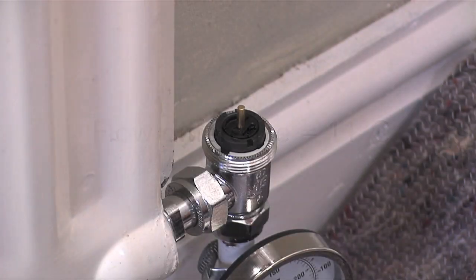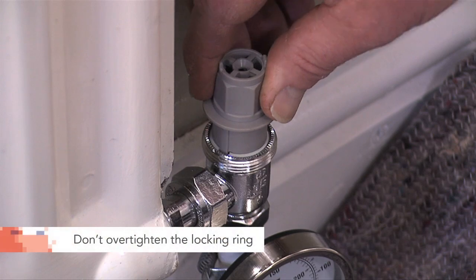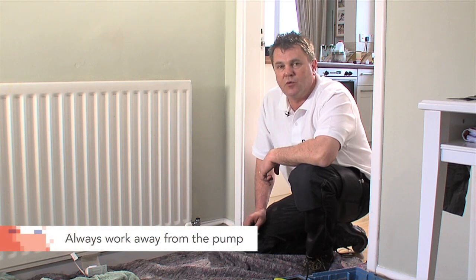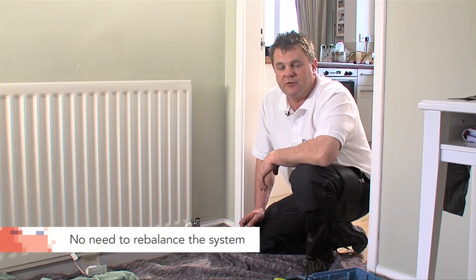Once the eleven degree temperature difference across the radiator is achieved, just remember to lock the locking ring quarter of a turn clockwise. Repeat this process for the rest of the radiators working away from the pump. It's great for future use because if any radiators are removed for decorating etc., there is no need to rebalance.